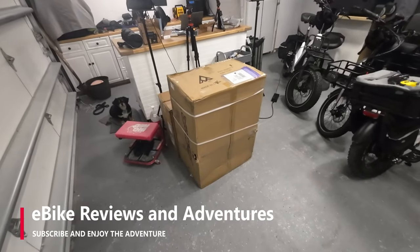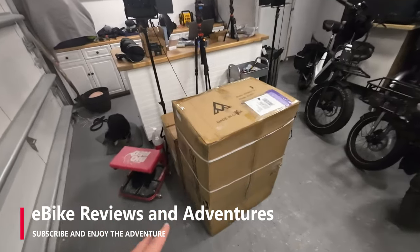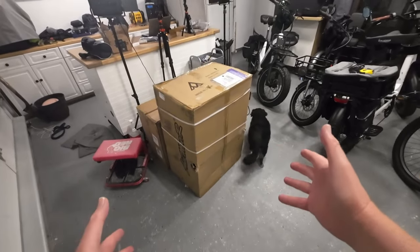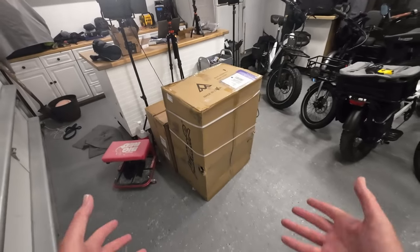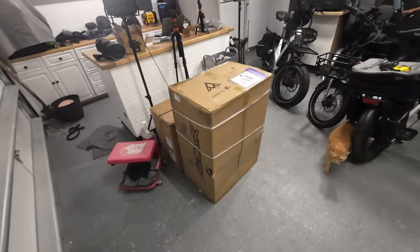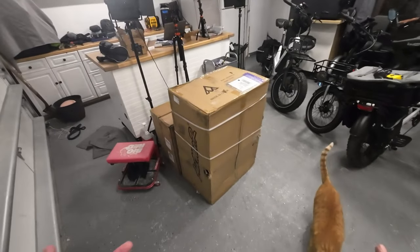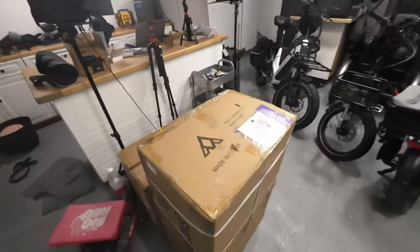Hey guys, Richard here with eBike Reviews and Adventures. So we got this AdMotor cargo trailer a few days ago, early this week, and I haven't had a chance to do anything with it. But it's in the way, so I figured now's a good time to go ahead and get this thing assembled, check it out, see what it's all about, so that I can use it to go shopping because I need to go to Costco soon — that's the whole point of this. So here we go, let's figure this out.